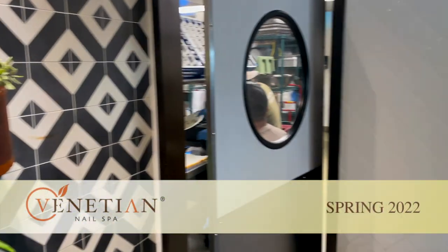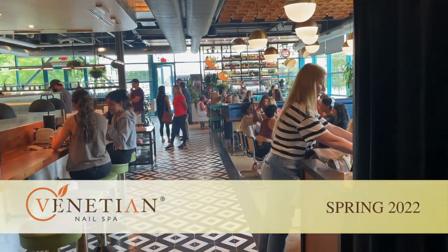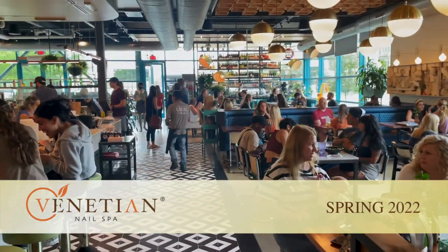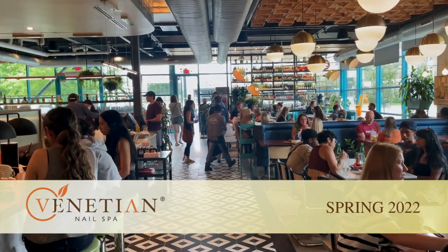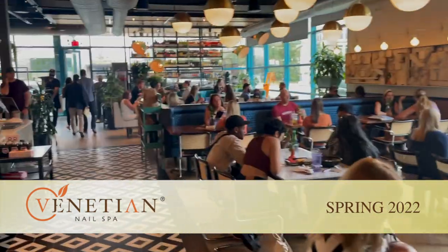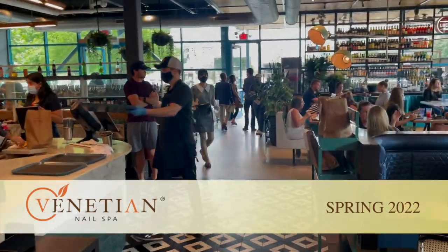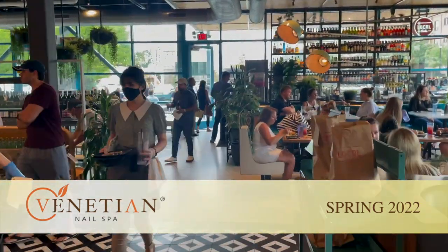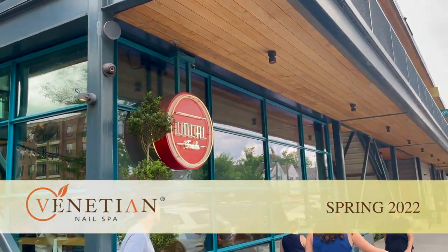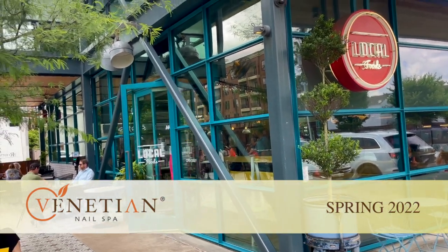We are in Houston, Texas today, in what's probably the northwest area of downtown Houston — an up-and-coming, affluent area with an average income over $130,000 within a one-to-three mile radius. This is the center they call MKT Square that we're going into. They've been wanting a Venetian salon here, so we are coming into this MKT Square center — it's 200,000 square feet of retail and restaurant, which is great for everyone.